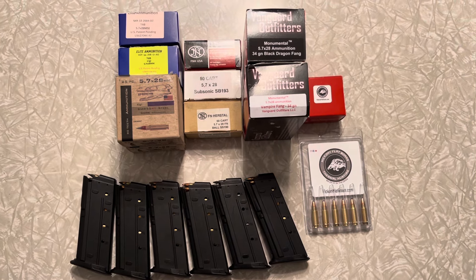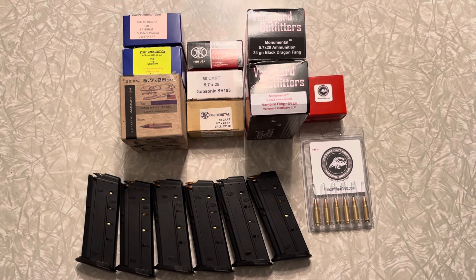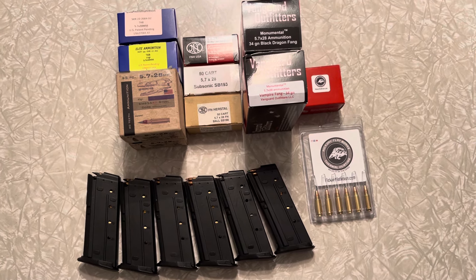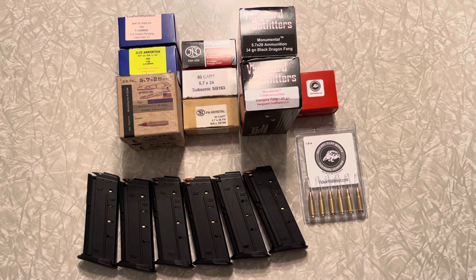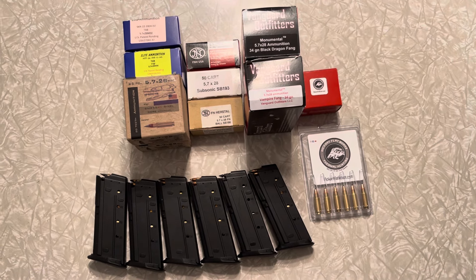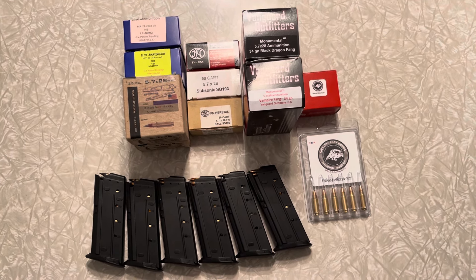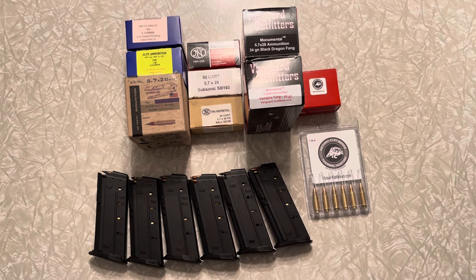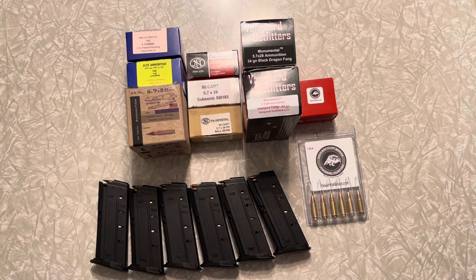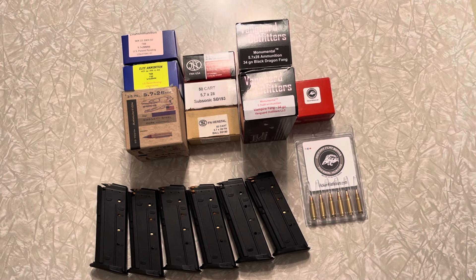Another thing I want to mention is velocity. My buddy Buffman Range was telling me that even out of a pistol, none of these rimfire cartridges can come close to 5.7 velocity. Speed kills armor, so that was the main purpose for 5.7. 5.7 is in between nine millimeter and 5.56 — I've never understood what's so hard for people to understand about that.